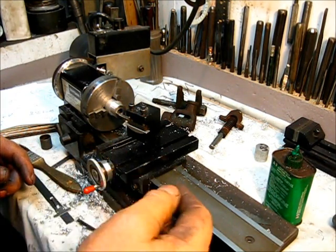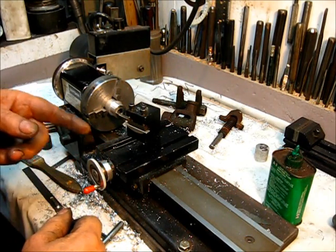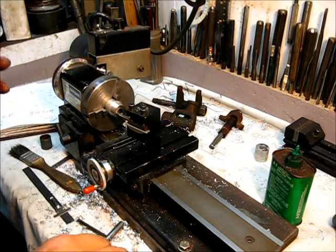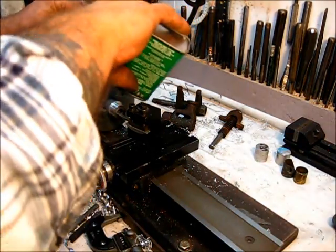When I traverse the cross slide up there and it comes up to that mark, that'll be a half inch within a few thousandths. Within a few thousandths. Let's make a cut.